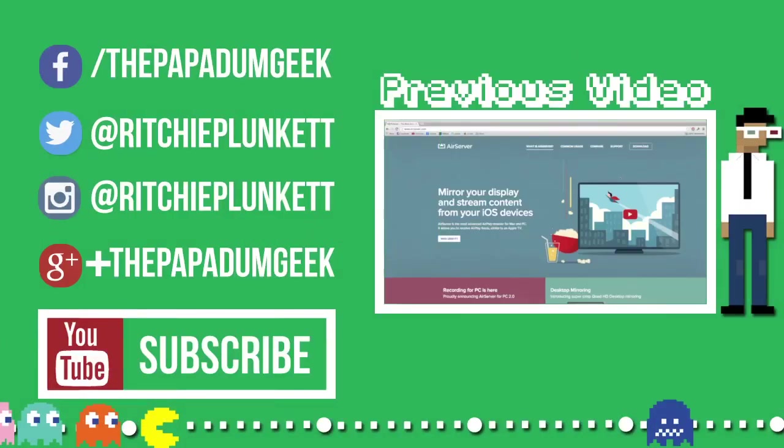Hey guys, how's it going? It's me, Richard Plunker from The Puppingham Geek, and today I've got a review of Air Server. Air Server is practically what it says — it mirrors your display and streams your content from your iOS devices. I've got a number of questions from people asking how do I record all my gameplay on my iOS device, and this is how I do it.